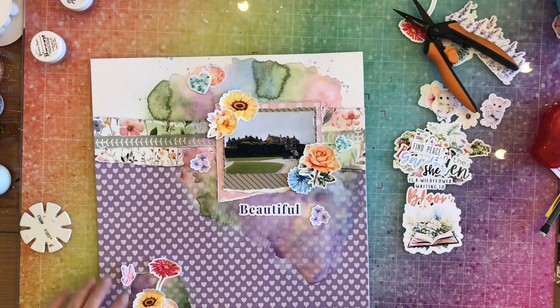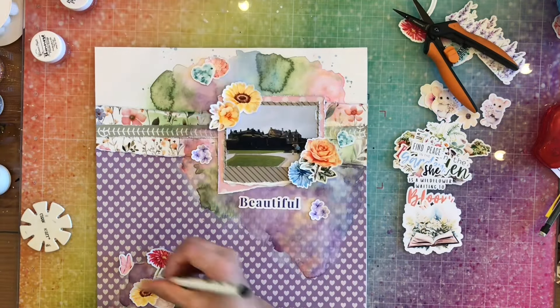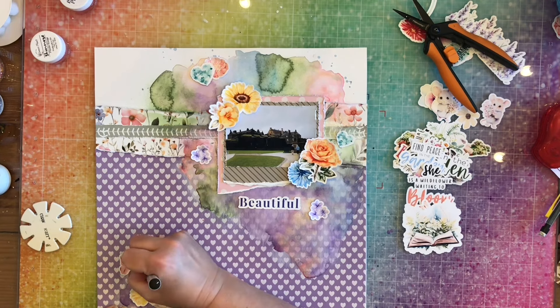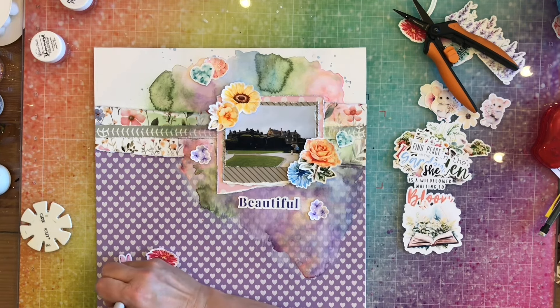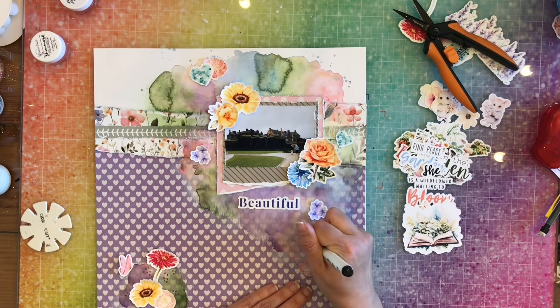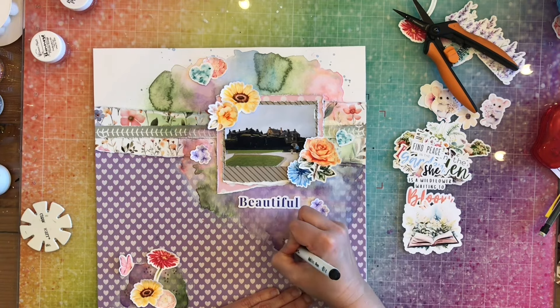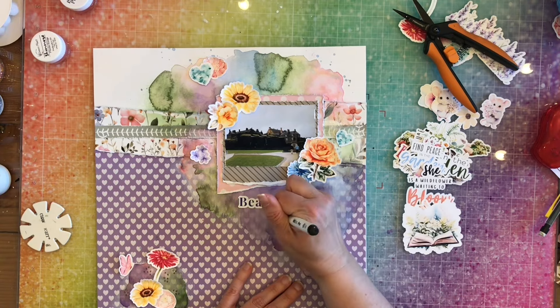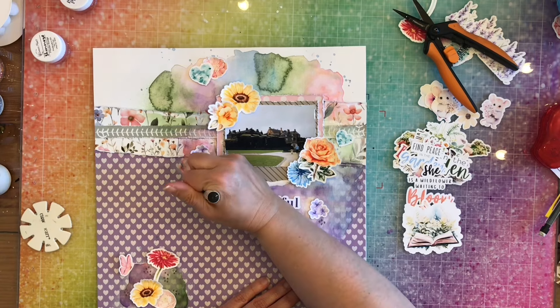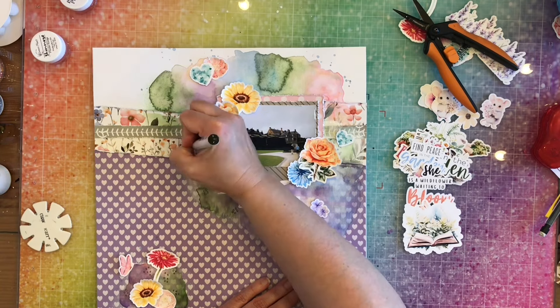I did go off camera and glued and taped everything down, and now it's all secure. I decided I wanted a little bit of extra fun, so I'm going to go through my layout and add some little clusters of circles here and there — just doodled on — to add that extra interest to this page.